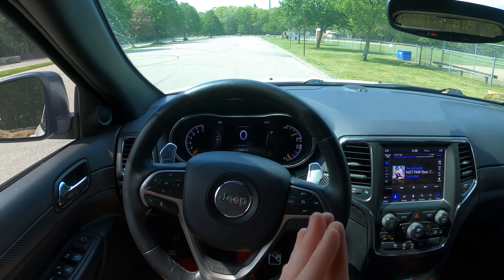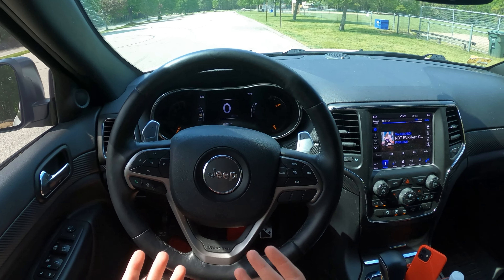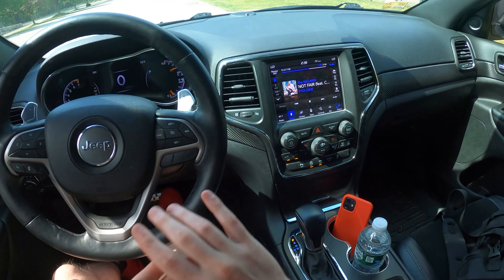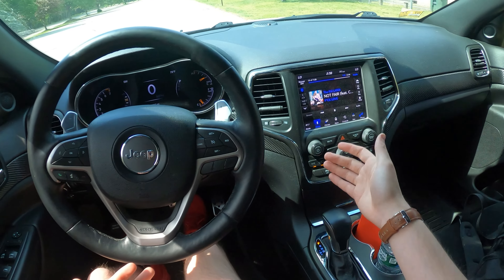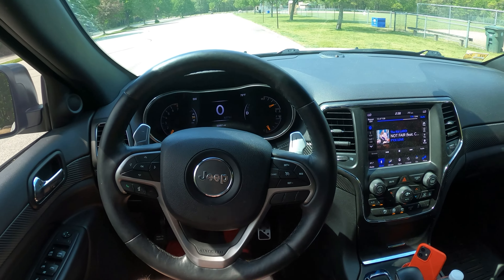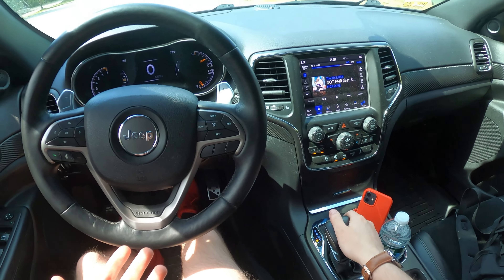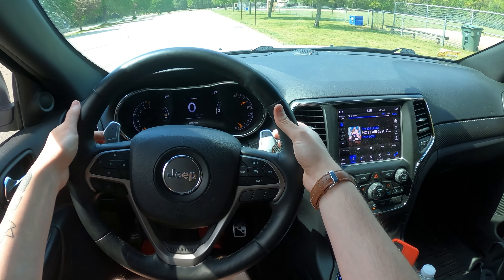If you have an intake or exhaust or anything like that, it's gonna be a lot more fun because you'll be able to get some downshifts and get some sound out of your car or Jeep. Now, the first thing is you have to put it into drive. There are two ways to activate your paddle shifters — the first way is taking your hand down here and clicking over to manual mode, and then you'll be able to activate the paddle shifters.